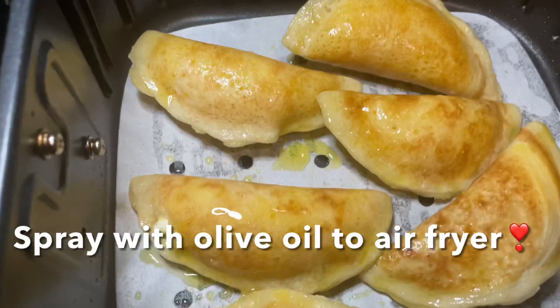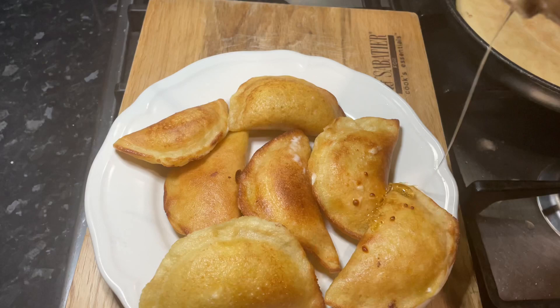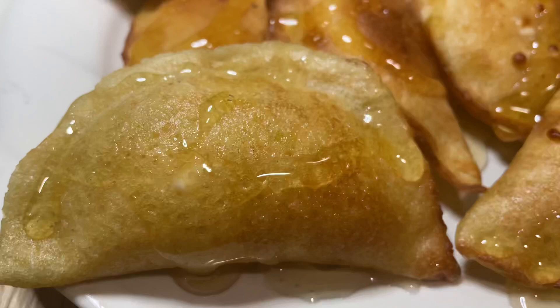Next I'll be air frying my gataev — the closed-up ones. They are traditionally deep-fried but I'm not going to do that because that's not very healthy. I air fried them and they came out so crispy, much better than fried ones by far, and once they came out of the air fryer I drizzled some honey on top.